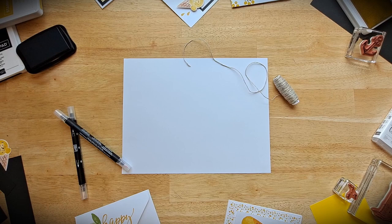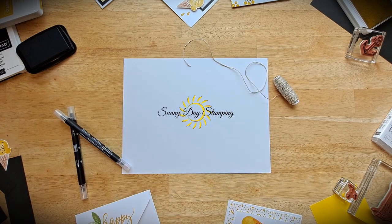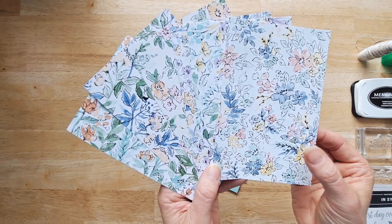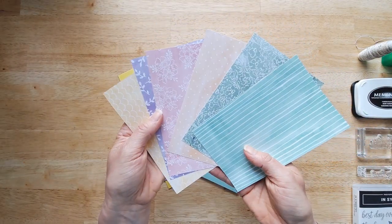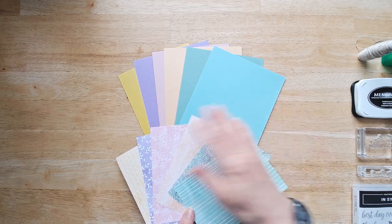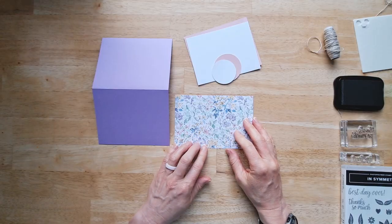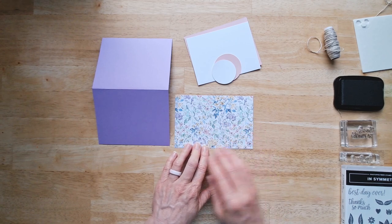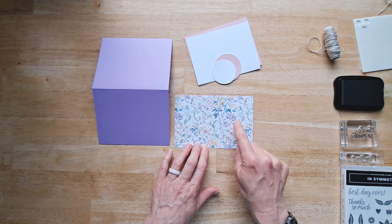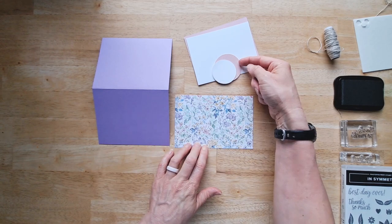Let me show you. For our project today I've chosen the hand pen designer series paper and here is the back side, and you can see how these coordinate with all of these colored cardstock. Now this is just a sample of what they coordinate with. Sometimes it's hard to know where to get started when you're making a card, but in this card it's really easy. You want to start with your designer series paper because it's easy to just pick a color out of your card and find the coordinating cardstock that goes with it.